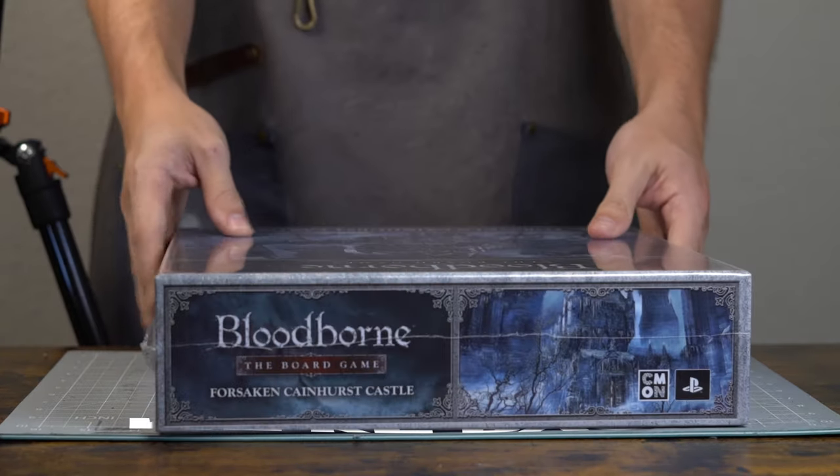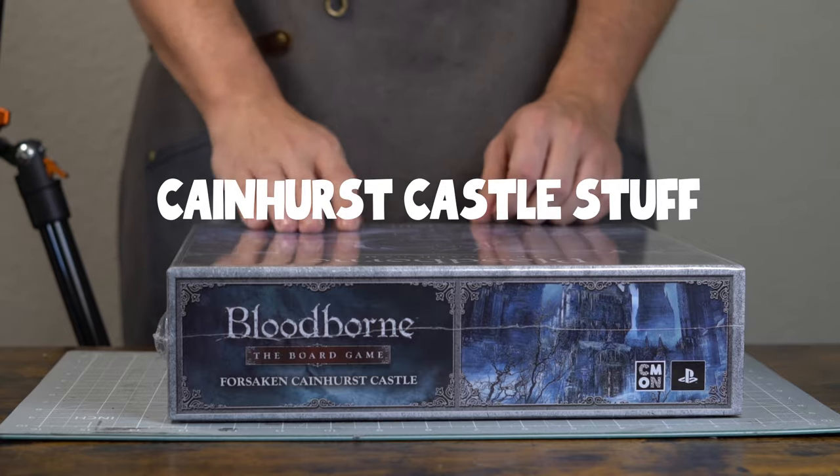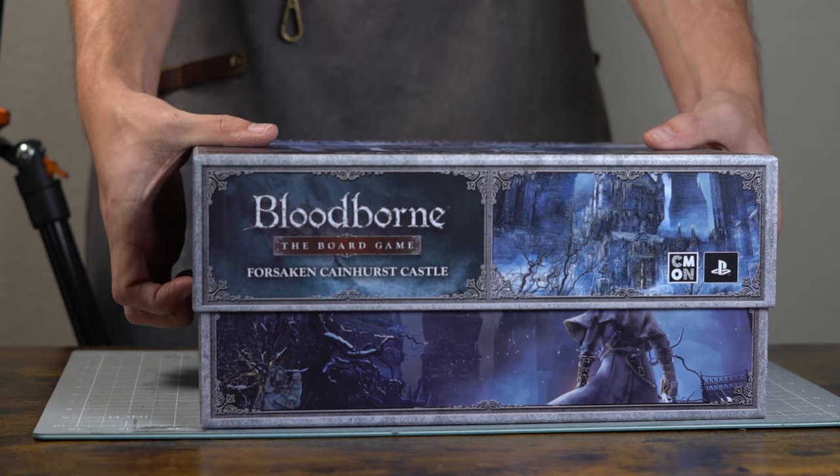We're back. We've got some more Cainhurst Castle stuff. We're going to go straight into it again. The box has been open before, but I'm using the same footage. Sue me.